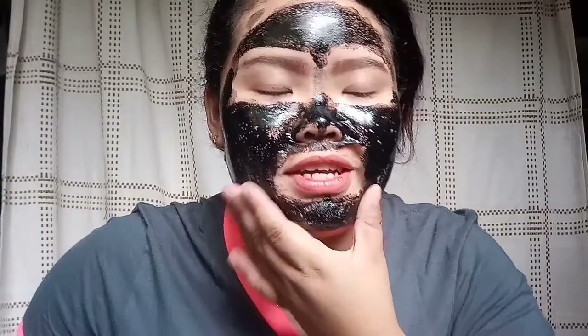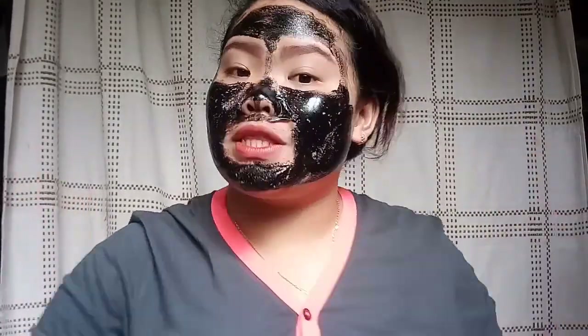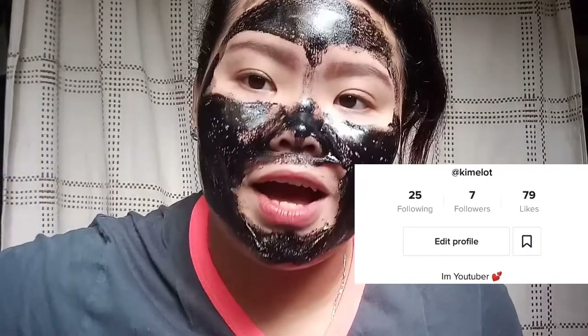While waiting for it to dry, I thought about TikTok. So guys, I actually have a TikTok account now — don't forget to follow me there. Sorry about any background noise you might hear from the neighbors. Anyway, I'm going to peel it off now.